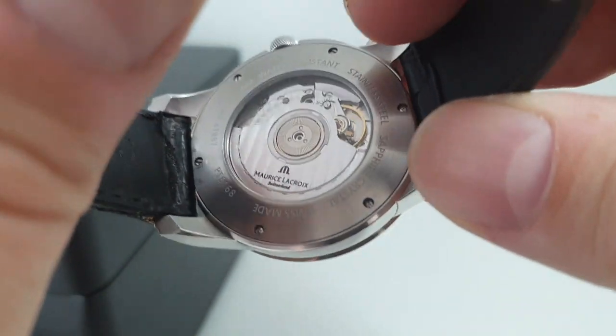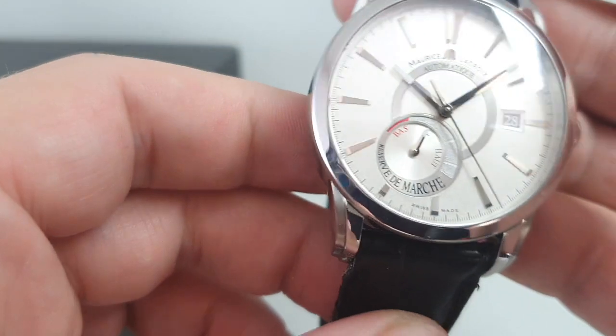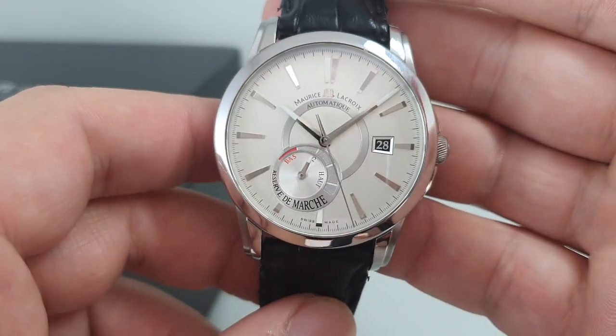It is automatic winding as well, so you can see that through the back window running away lovely, so you don't need to hand wind it — but it's available to you.